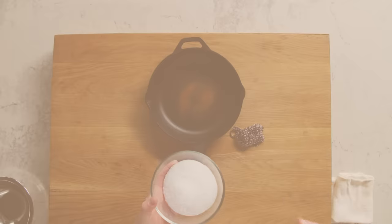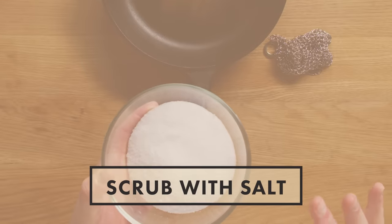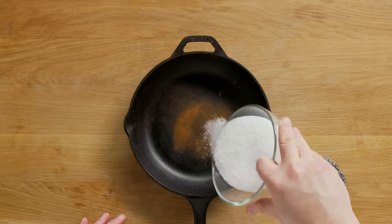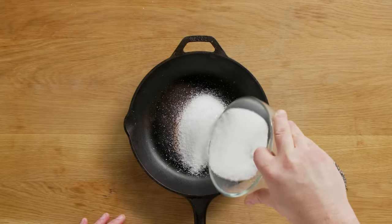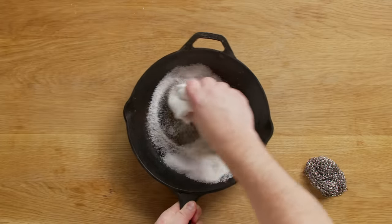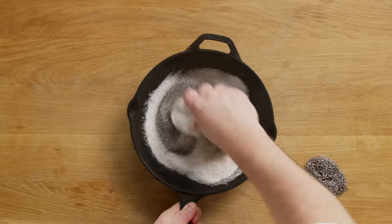You can also use chainmail to protect yourself from daggers. But for the most part, I like to use kosher salt, which is a little milder of an abrasive. It takes a little bit more work, but I find sometimes with things like the chainmail, it kind of marks up your pan. So I want to just keep it nice and flat, nice and even. Sometimes people will heat the pan, sometimes they'll put some oil in with the salt. I'm just gonna go dry and I'm putting a fair amount of salt in there, and then I'm gonna get a kitchen towel and just get in there and scrub.